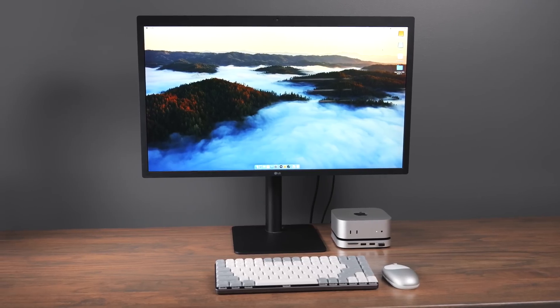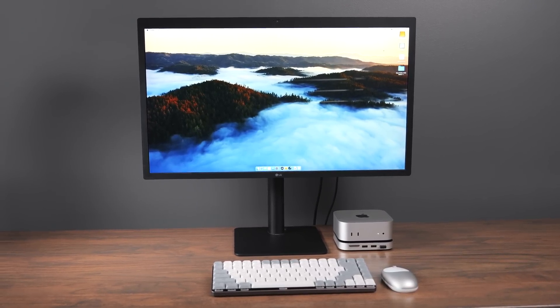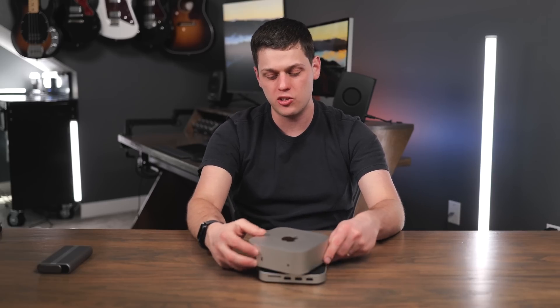When you look at this, it looks exactly like something Apple would make. It matches perfectly — sleek and minimal. One thing that's kind of funny is there's no way to actually lock the computer into place, so you just set it on and straighten it up.